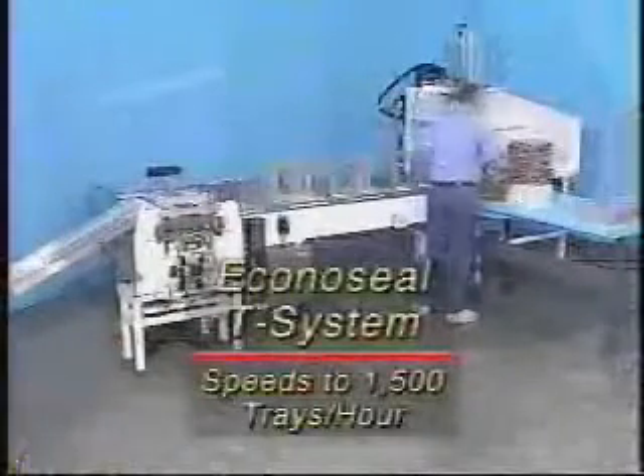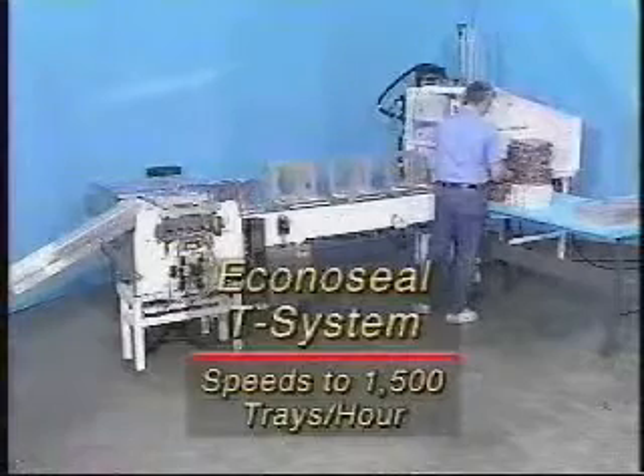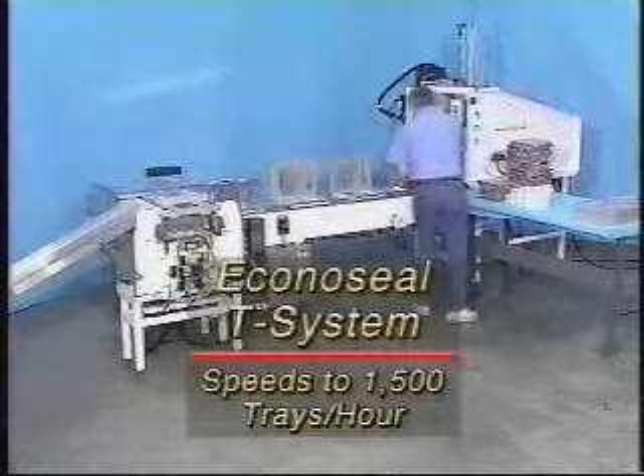The EconoSeal T-System is a completely automatic, integrated system for forming, conveying and closing top-loaded trays.